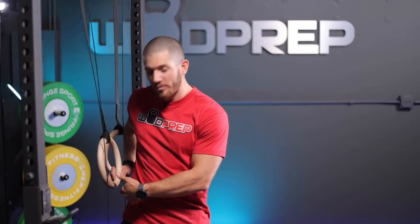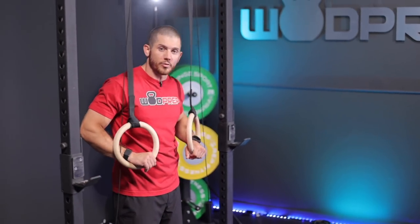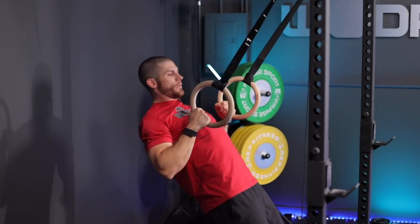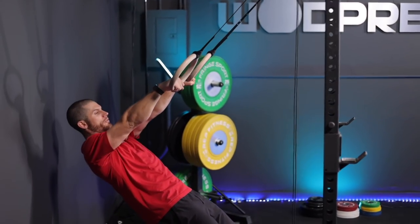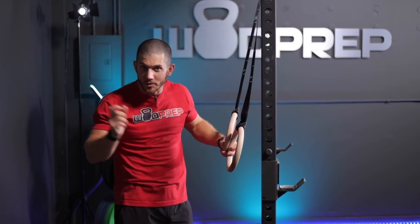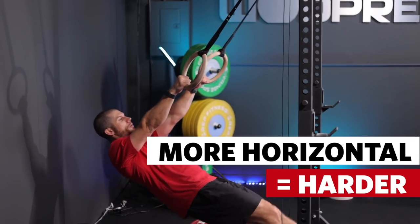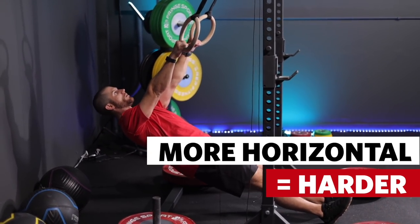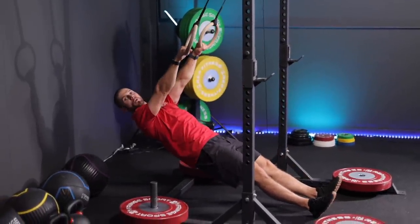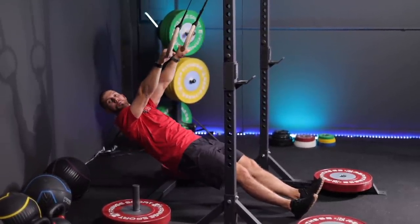Right now the rings are a little bit above hip level. If I want to do a really easy ring row, I can just stand up directly underneath the rings, lean back, and these ring rows are quite easy — I'm pulling the rings all the way to my chest, squeezing my back muscles, and getting full extension with my arms. If you want to make it harder, we can walk our feet a little bit forward. All of a sudden this is way harder, more fatiguing for my back, and it's going to ultimately help with those pull-up muscles.